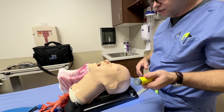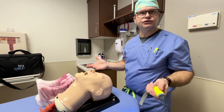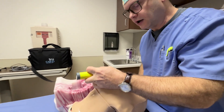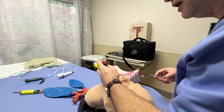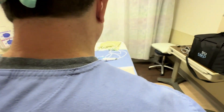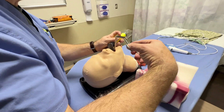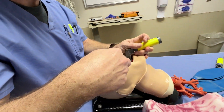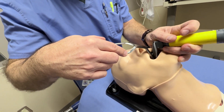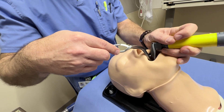A couple of ways that we use McGill's in the anesthesia world: one is obviously for foreign body extraction. We would first perform a direct laryngoscopy, identify the target foreign body that we're after. The nice thing about the McGill forceps is because of the way they're designed, the operator's hand is out of the way. We can see the device easily being inserted into the oropharynx here.